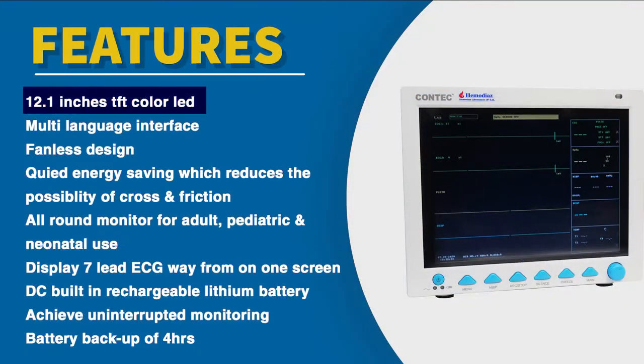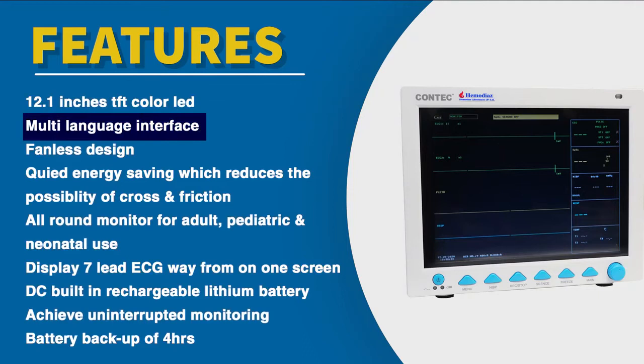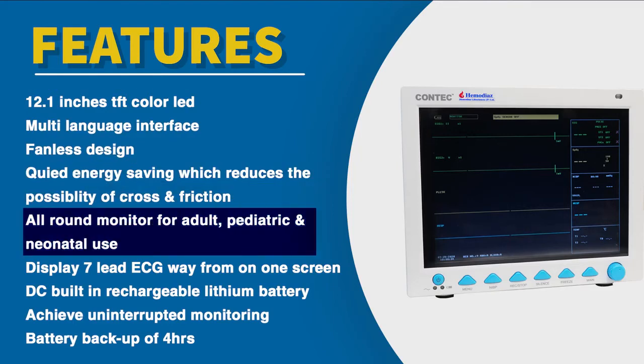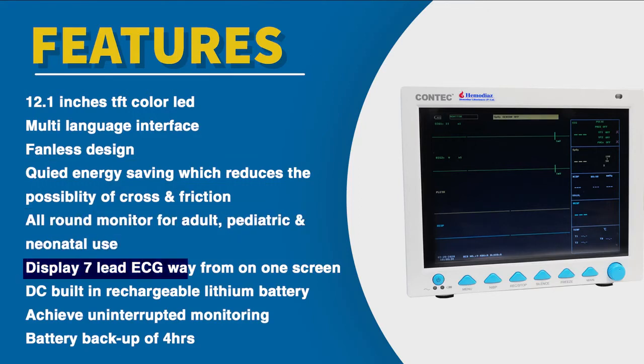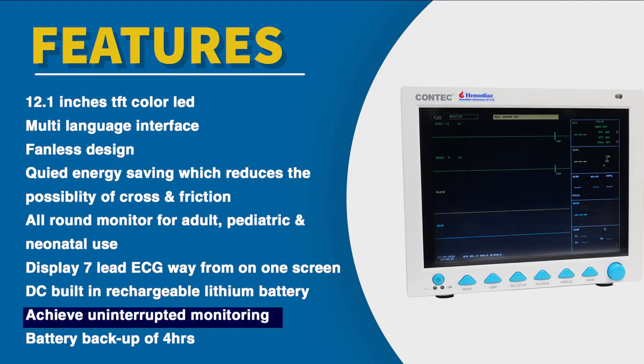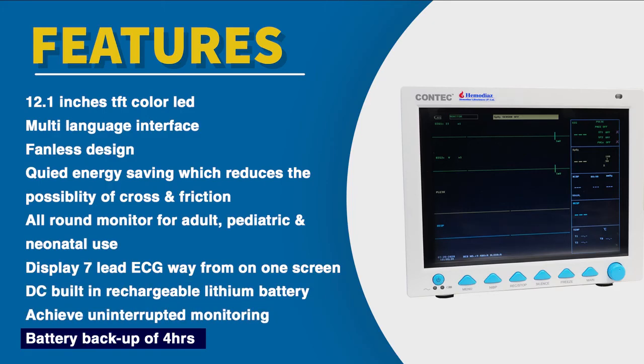Features: 12.1-inch TFT color LCD, multi-language interface, fanless design with quiet energy saving which reduces the possibility of cross-friction. All-round monitor for adults, paediatrics, and neonates. Displays 7-lead ECG waveform on one screen. DC built-in rechargeable lithium battery to achieve uninterrupted monitoring with a battery backup of almost 4 hours.